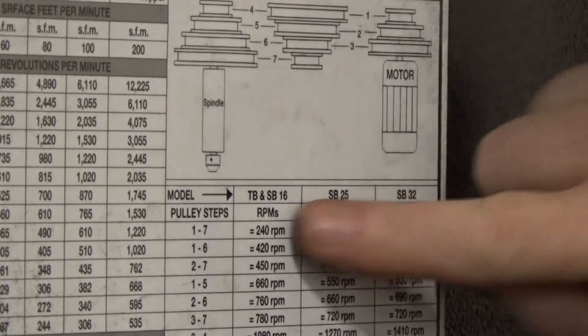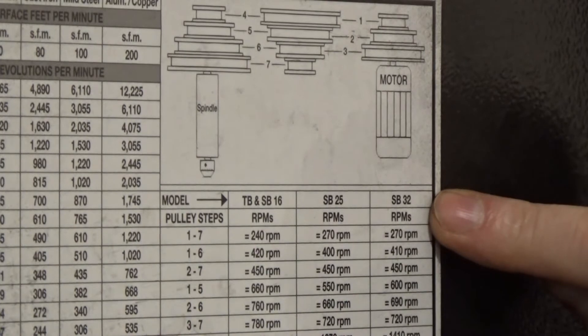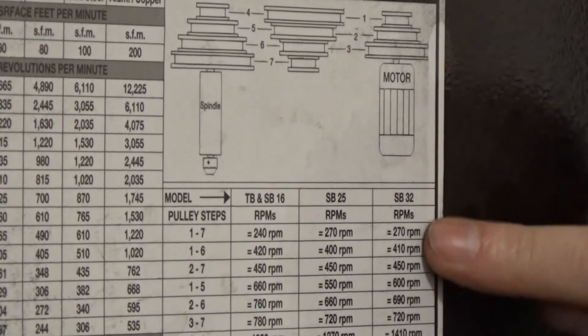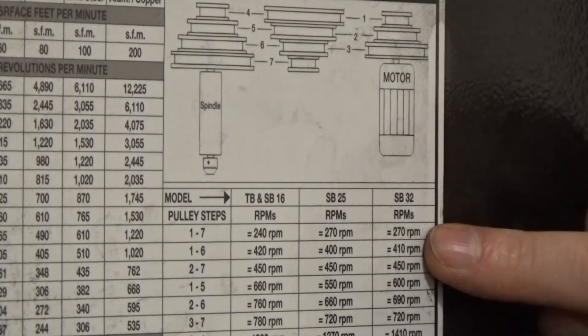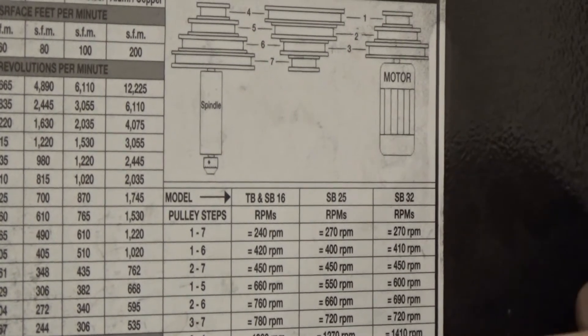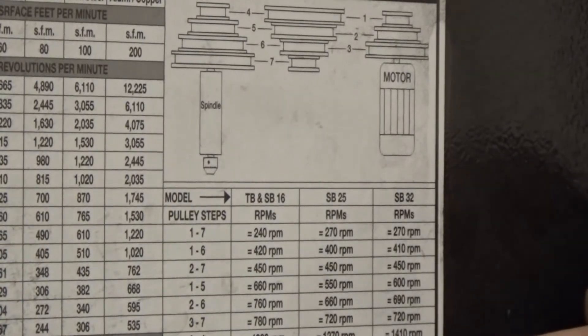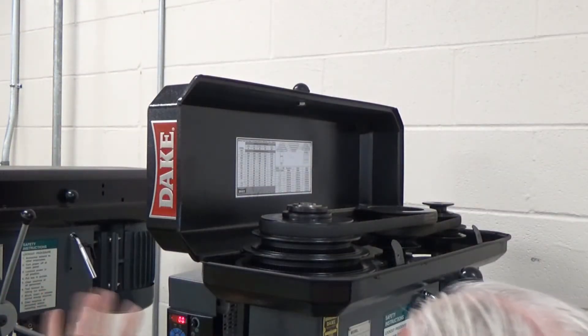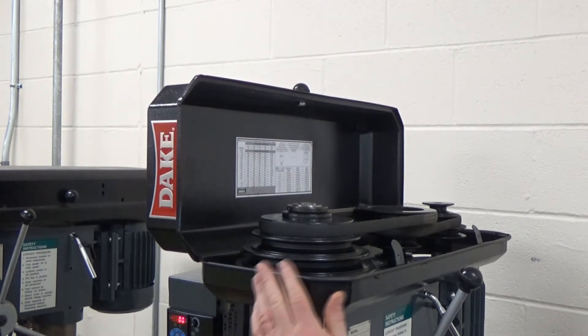This chart has different model numbers. SP32 is what this machine is, and it says you can adjust the belts from 270 RPM up to 2,290 RPM. Doing the math on cutting speed, we're going to need to run a lot faster than the lowest setting, so we're going to set it at the fastest level.